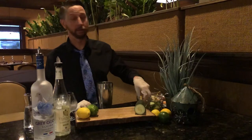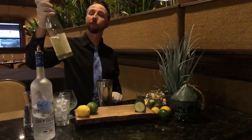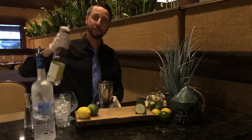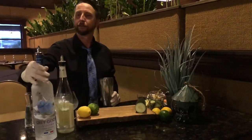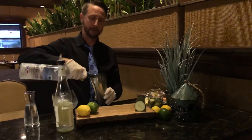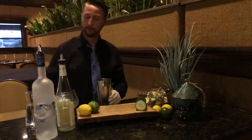We're gonna grab a couple of lemon slices and add them to the drink. We're gonna take elderflower liqueur — it's a half ounce — do a little bit of that in there. Then we're also gonna do Grey Goose vodka, keep it light — an ounce and a half of Grey Goose.